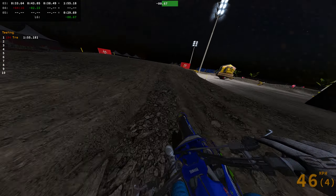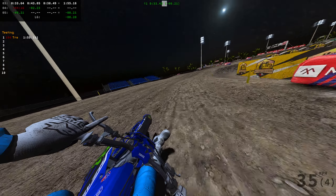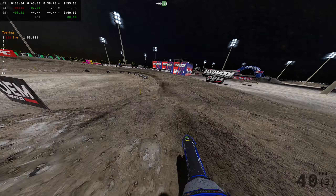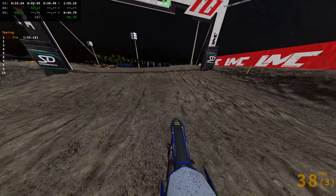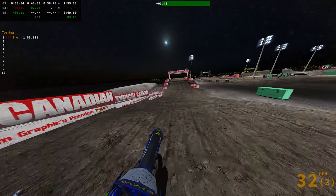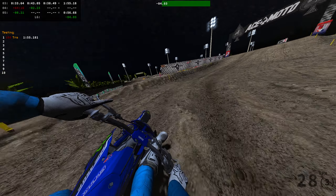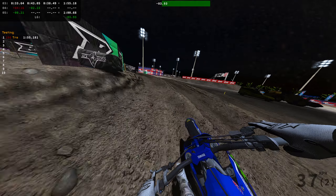Trying to throw in a heater here — love this track. I need to stay out of the ruts because the back end just goes. The 450 is not as hard to ride as I thought it would be as far as throttle control. I'm kind of just trying to ride high in gear, lugging around without worrying too much, staying in second gear.